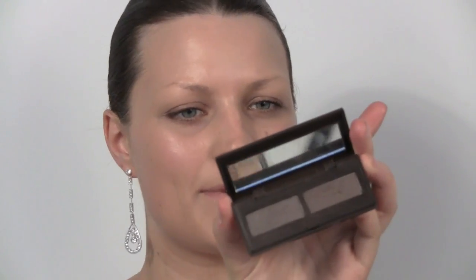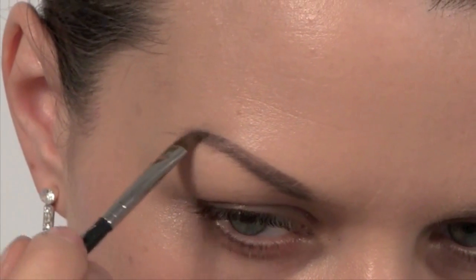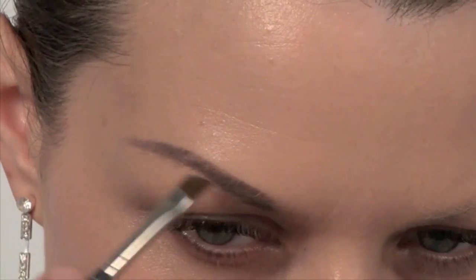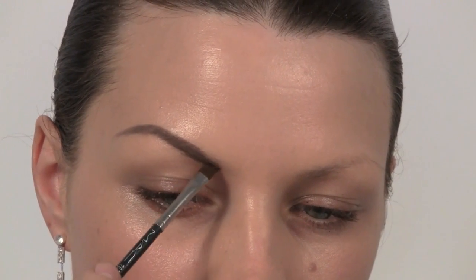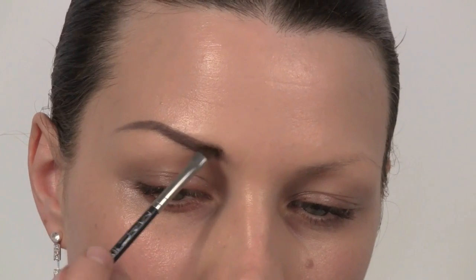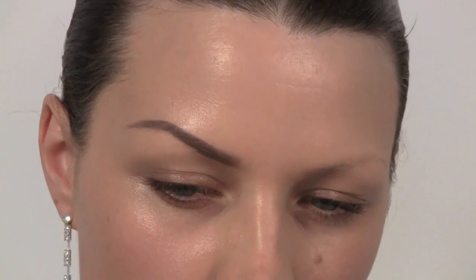Moving swiftly onto eyebrows — I'm using a Laura Mercier Brow Powder Duo in Ash. We're really going to define the brows because Kim obviously has quite dark brows. So I'm using a little angled brush and we're just going to draw this powder onto our brows, making them quite strong and defined.